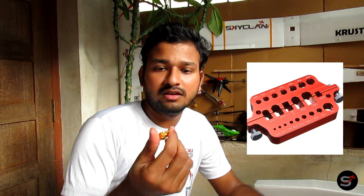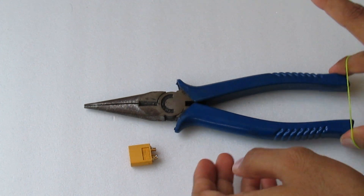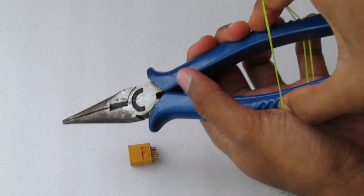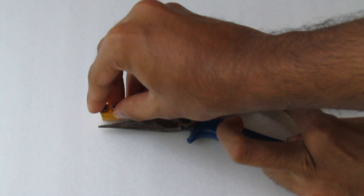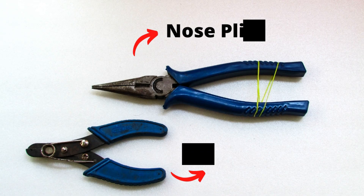Before soldering, you need to have some tools like a station where you can hold all these connectors in place. If you don't have one, you can always use a nose plier or a cutting plier. Make sure you add a rubber band so that you can easily lock it in place. It's also better to have a wire stripper to remove the insulation easily.